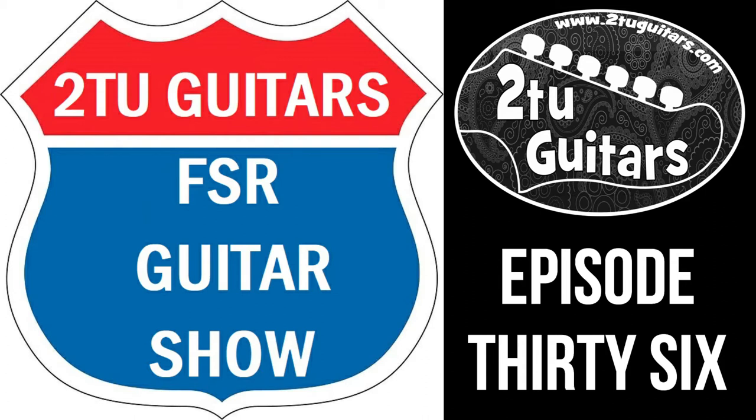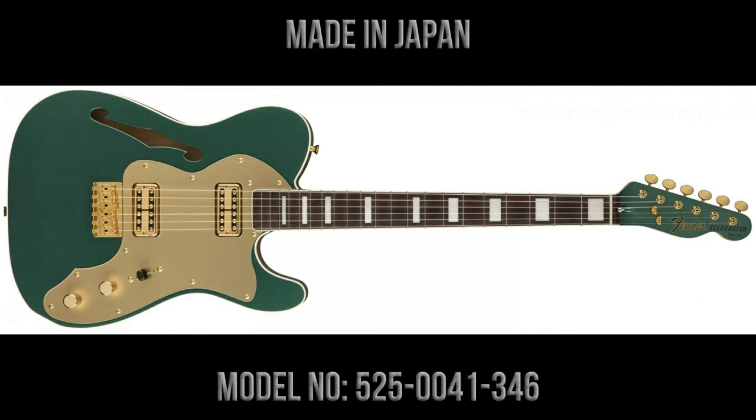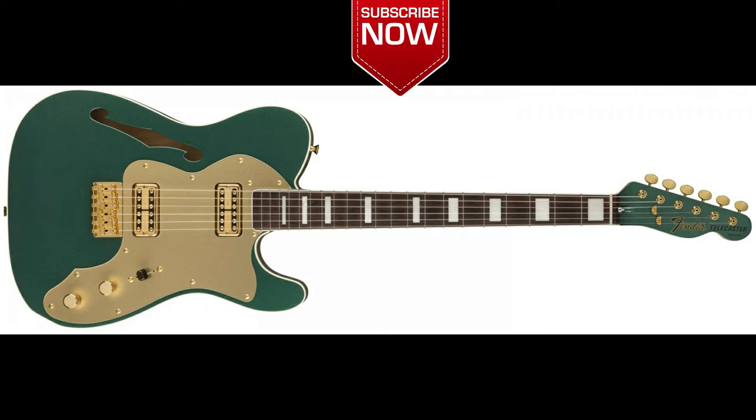In this episode we're going to take a look at a Fender Super Deluxe Thinline Telecaster made in Japan, finished in Sherwood Green Metallic. The model number is 5250004134-6.